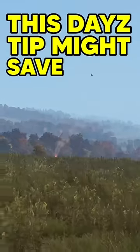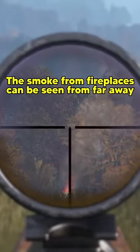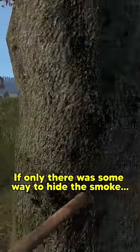This DayZ tip might save your life. The smoke from fireplaces can be seen from far away, which means you're never safe from ambushes when cooking. If only there was some way to hide the smoke.